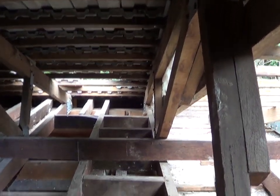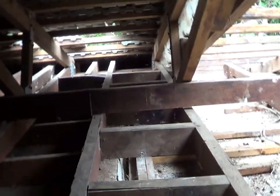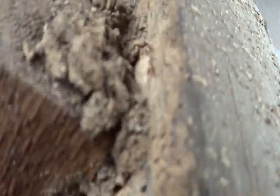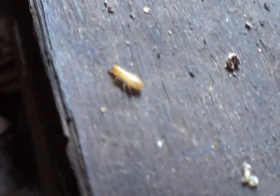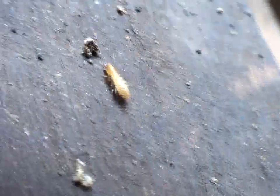From a distance you wouldn't see any problems, but see what happens when we get closer — we see termite damage here and termite mudding in this area. Have a look at this timber — they have made huge damage here. This is a Coptotermes soldier, one of the most vicious species around.